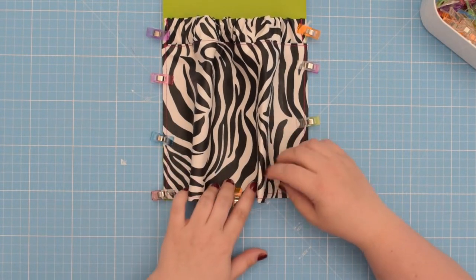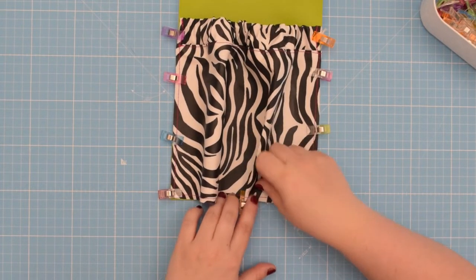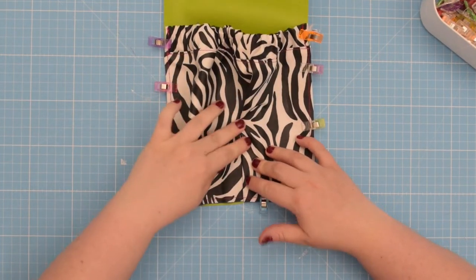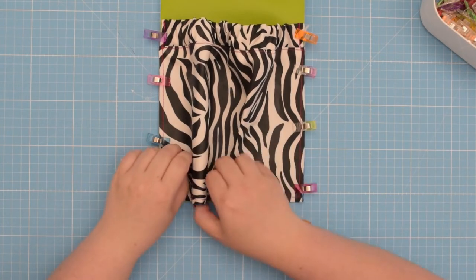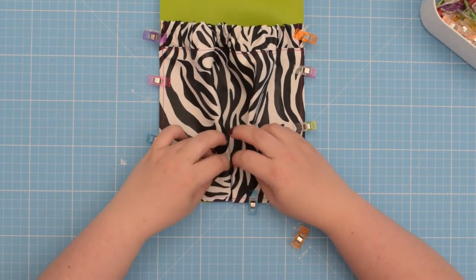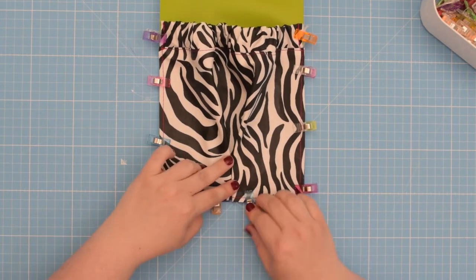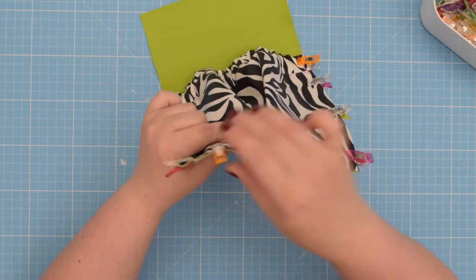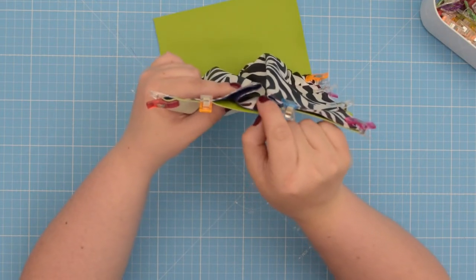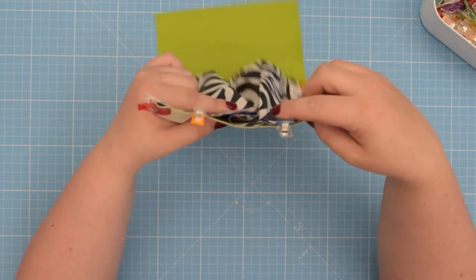To make the inverted box pleat, pinch the excess fabric, make a fold, and bring that folded edge towards the center of your pocket. Clip that in place and repeat on the other side — pinch the excess fabric and bring that fold towards the center so both folded edges meet exactly in the center. This creates a little pleat on the side panel with both folded edges meeting exactly in the center of the pocket.